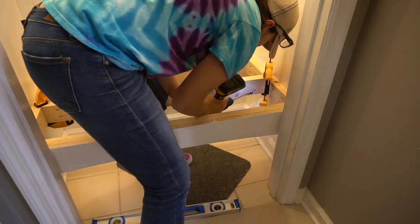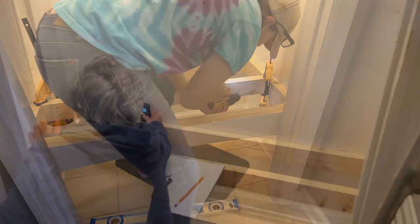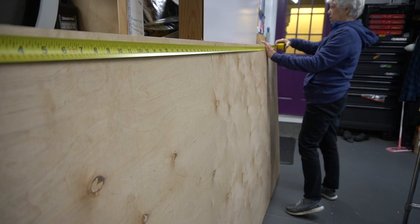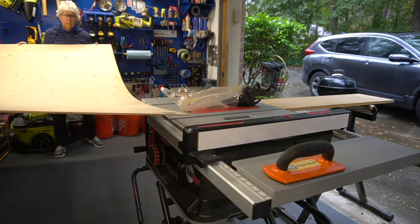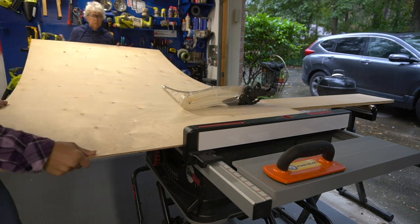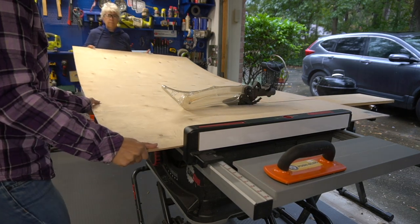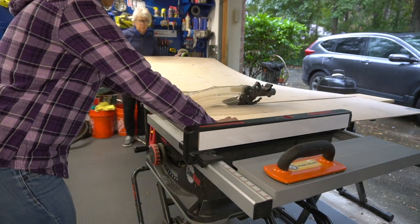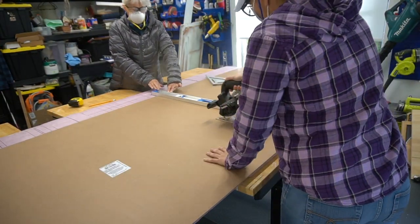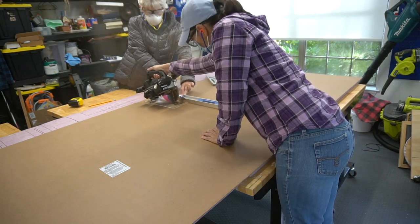We added an extra support to the center. Off camera, Mom painted the side walls in ceiling white. Here she's using a laser level to double check the measurements needed for the backboard. The back wall will feature whiteboard cut to mimic shiplap. We didn't want to screw it directly into the wall, so we cut a piece of underlayment in order to attach the shiplap to it. To make it easier, we cut down the whiteboard with a circular saw and then cut our shiplap to size on the table saw.